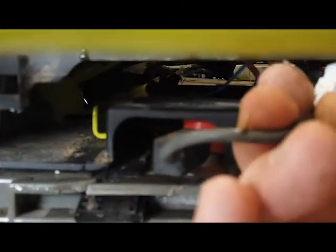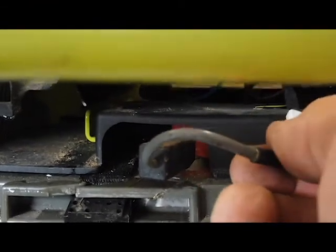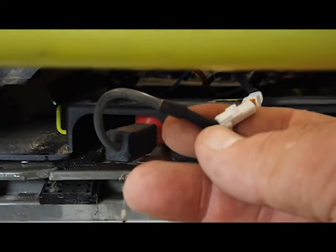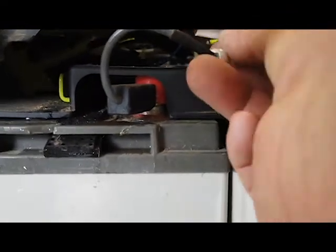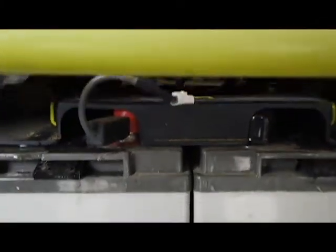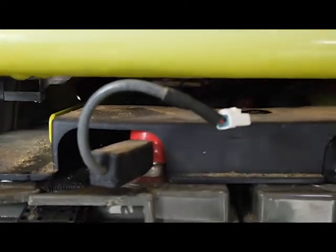I've got to disconnect this connector right here. You just push down this little tab where I've got my thumb, and with the screwdriver pull it out. Now we have to carefully slide our batteries back. Remember, we've still got a few things up there — we've got our Anderson connectors that we've got to watch out for.